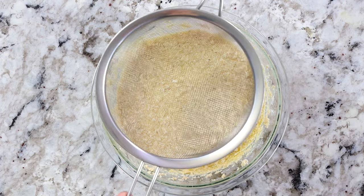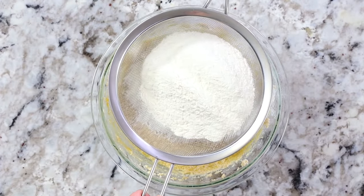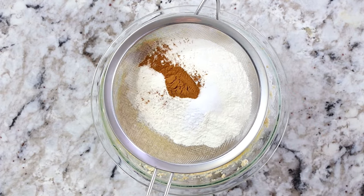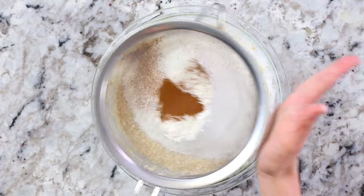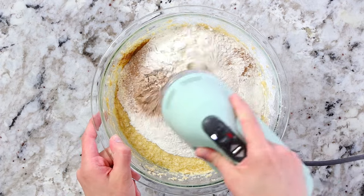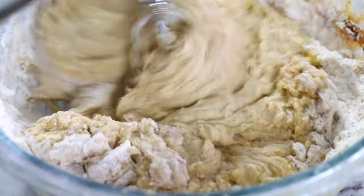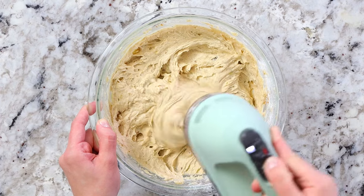Hold a fine mesh sieve right over the bowl and add two cups of all-purpose flour along with three quarter teaspoons of baking soda, half a teaspoon of salt, one and a half teaspoons of ground cinnamon, and a quarter teaspoon of nutmeg. Lightly tap the sifter so all the ingredients get nicely sifted into the bowl. Then use your hand mixer on low speed and mix until there's no more traces of flour visible. At this point the aroma of cinnamon, nutmeg, and mashed bananas are going to fill your home and it's just going to smell incredible.